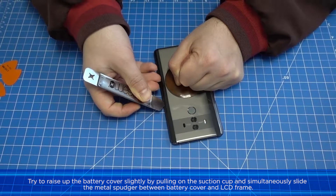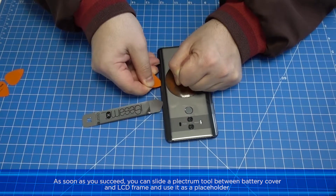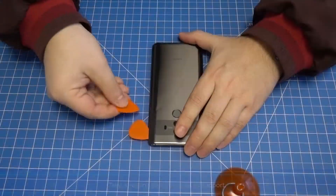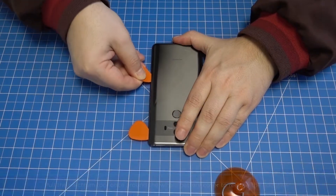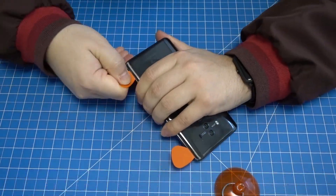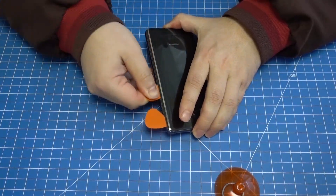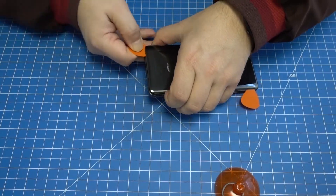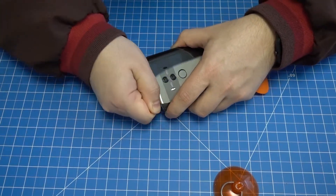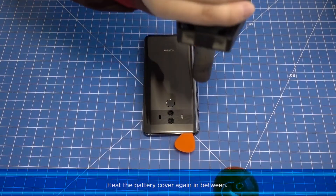Start laterally at the device. As soon as you succeed, slide a plectrum tool between the battery cover and LCD frame and use it as a placeholder. Take a second plectrum tool as support, then pull the plectrum tool once around the whole battery cover to release the adhesive. Heat the battery cover again in between as needed.